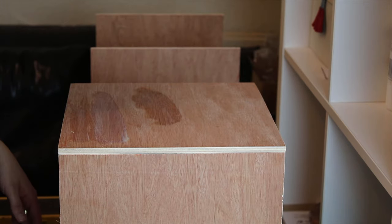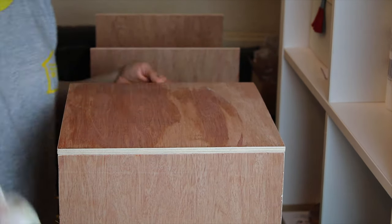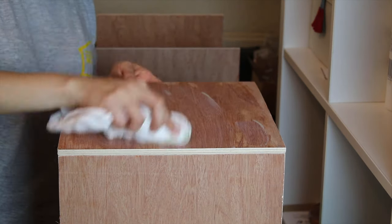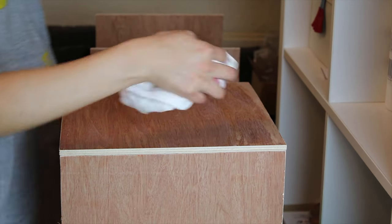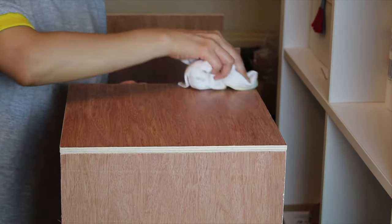Then it was time to give them a layer of birch wood stain. This barely made any changes to the color of the wood, but helped to bring out some highlights and details.